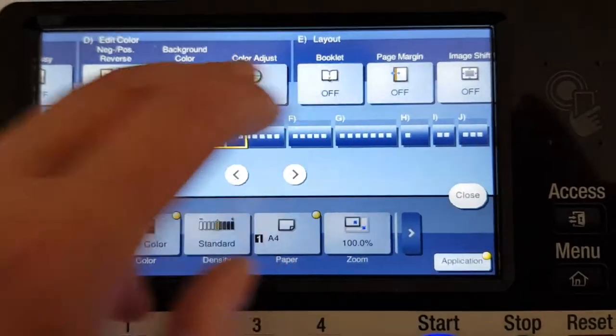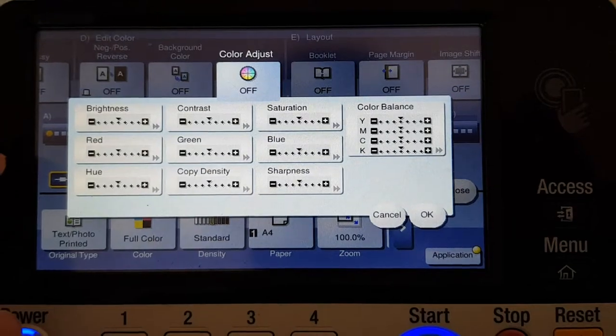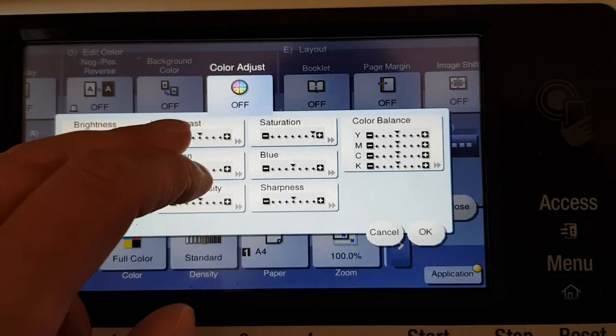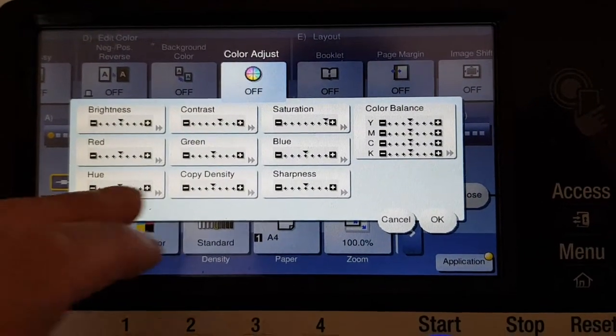I don't like this system. I don't like this user interface. I prefer the tabs like on the old C353 instead of this. Anyway, we'll see how we go with this.